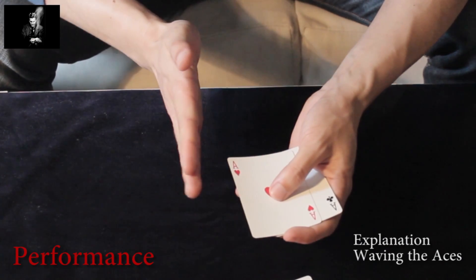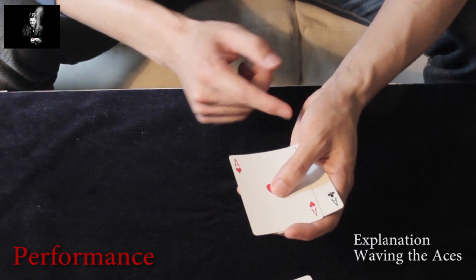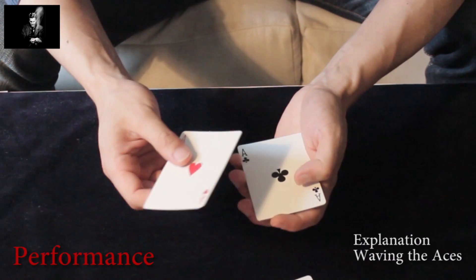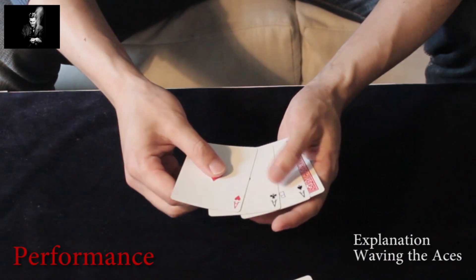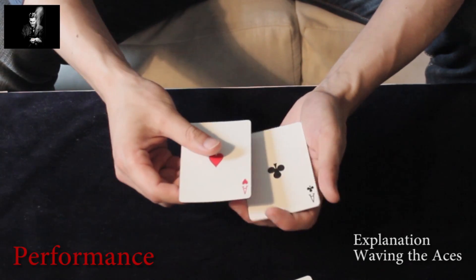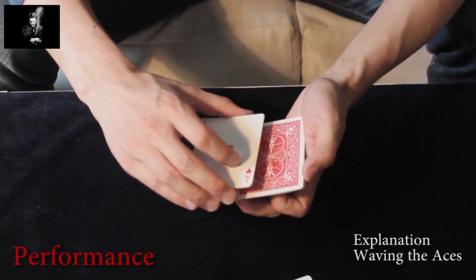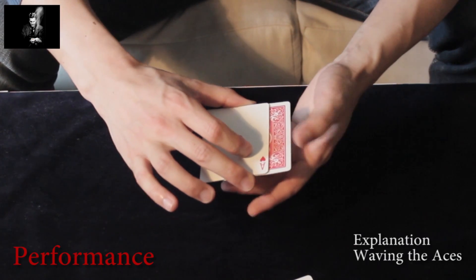You have pushed two other face-up cards to the left, so that you end up with one face-up card on top, two face-up cards underneath it, and two face-down cards. So again, you start with this position: three face-up aces and two face-down cards.